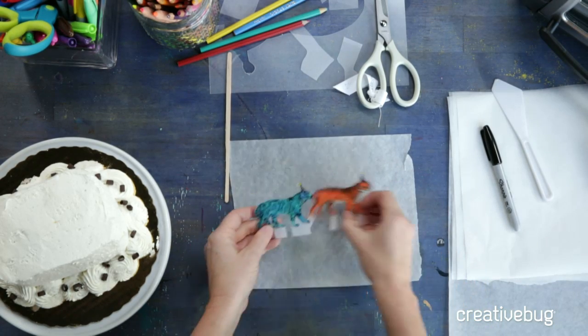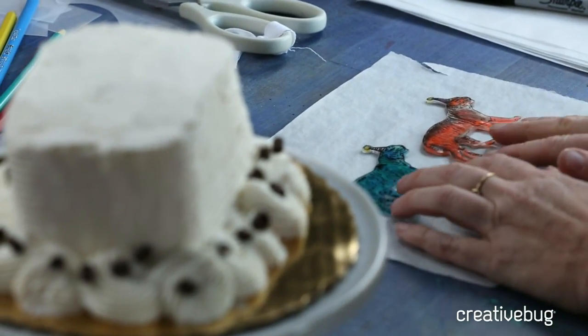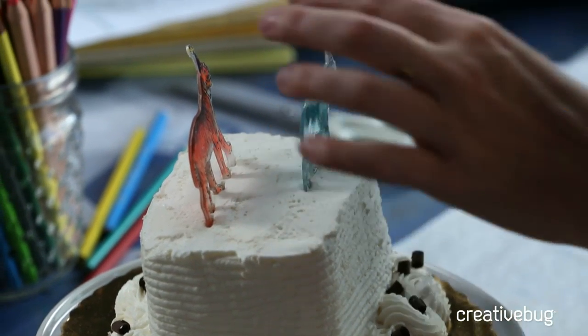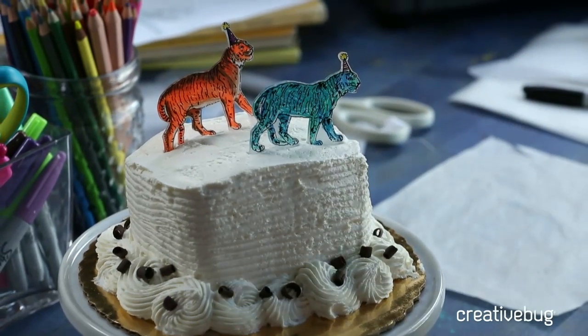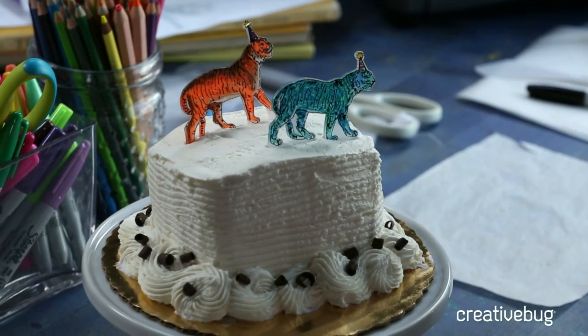Both tigers came out the same size, which is great consistency. It's about a third of the original size and I really love the final result. You can see those little tabs are super handy so the tiger stands upright in the cake — no need to glue a toothpick on the back. Remember, if you want to hang a Shrinky Dink or make jewelry, punch a hole before baking. This is the perfect project for pleasing your inner child and your adult self — great for birthdays and any celebration.